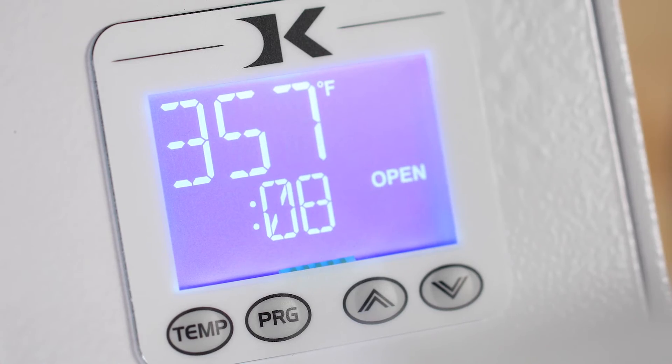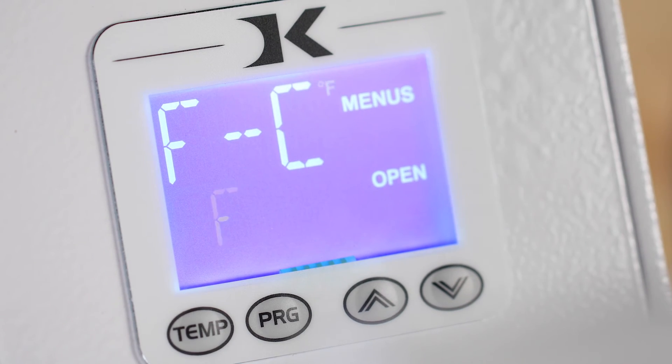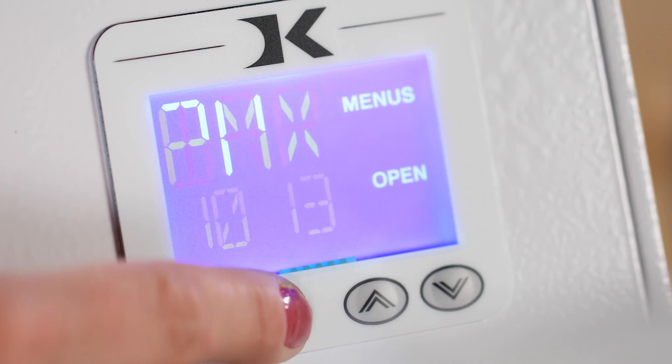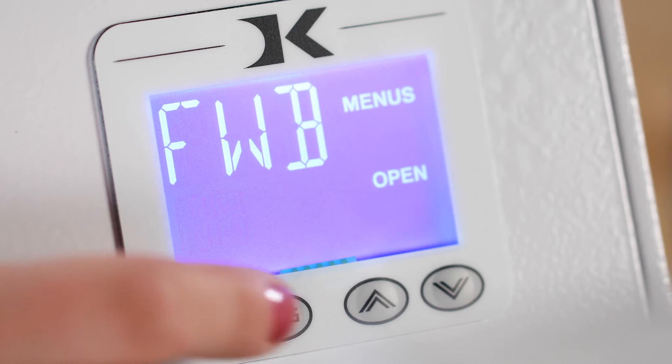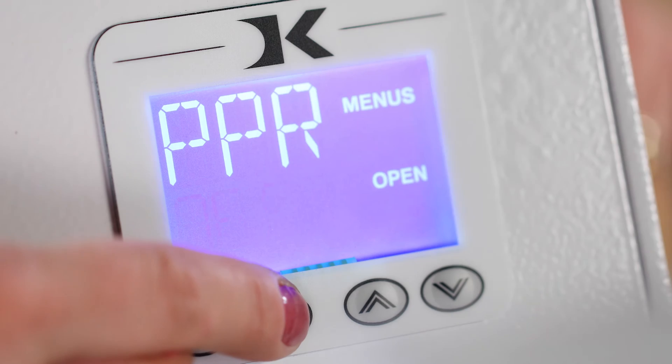If you would like to turn off the finished warning beep, press the program and temp key together. Then press program until you get to the finished warning beep, displayed as FWB. Select off using an arrow key and press program to set it.